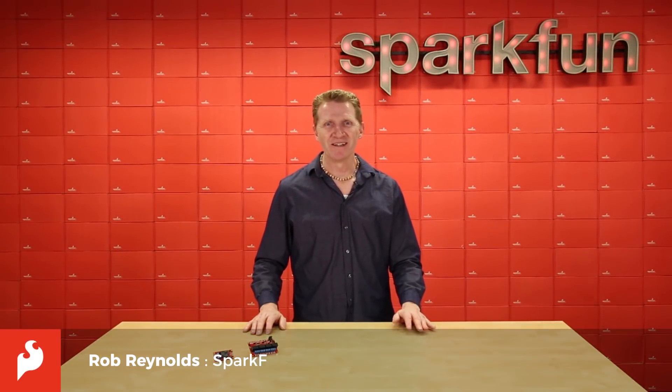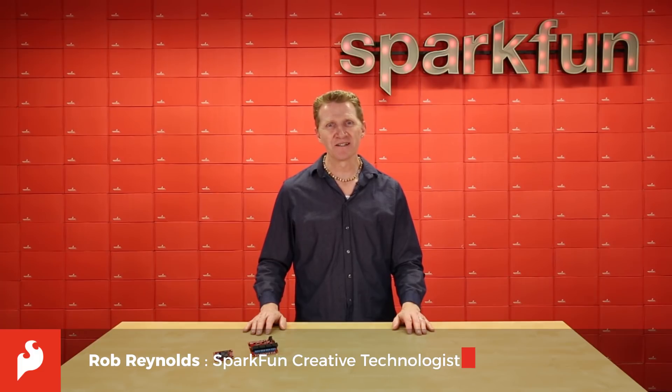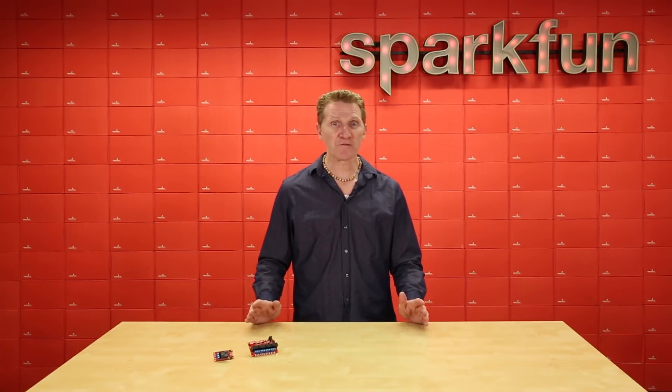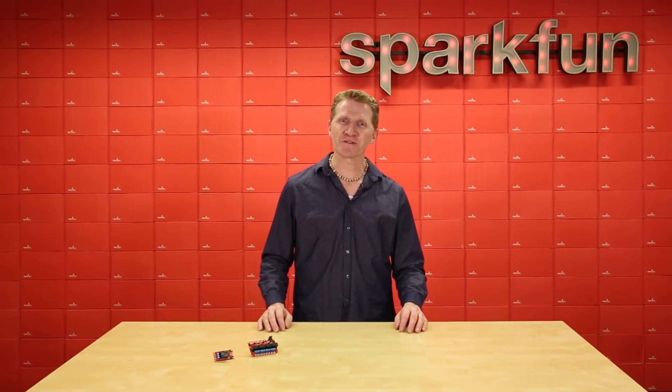Hi, Rob Reynolds here at SparkFun. Have you ever found yourself needing to control a high-powered device with a low-powered device? Have you ever found yourself needing to control four high-powered devices with a low-powered device? Well, if either of these sound familiar, have we got the solution for you!